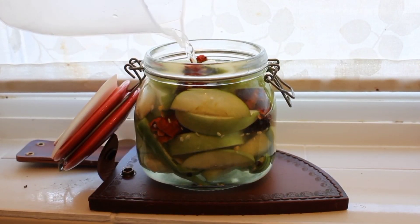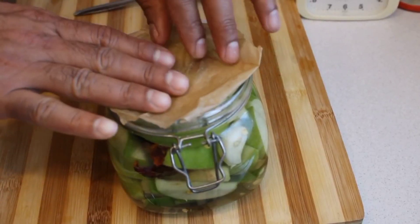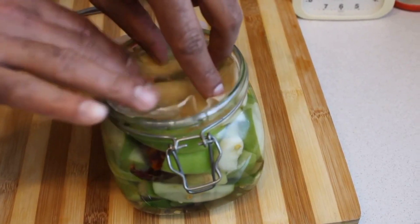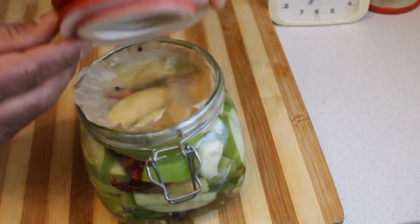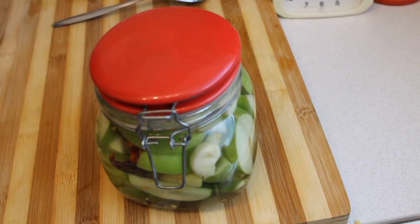Finally, add your water and vinegar mixture. Put a butter paper and just cover it. Keep for three days and then your pickle is ready.